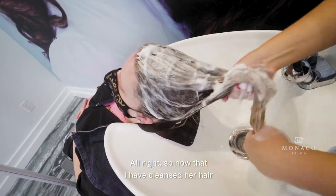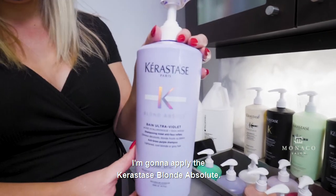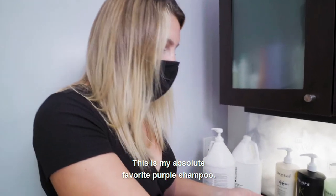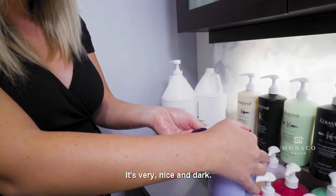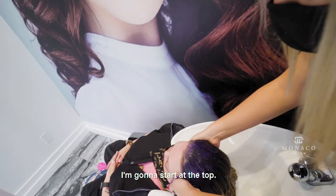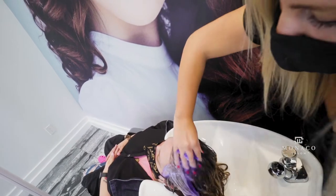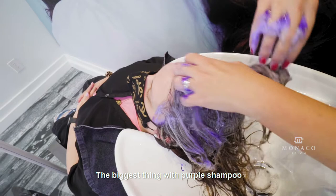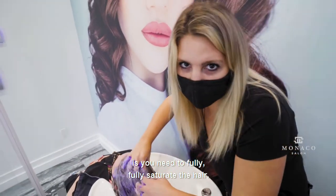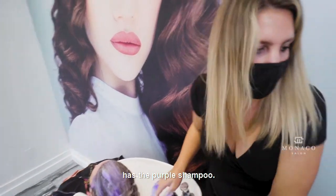Now that I have cleansed her hair with the shampoo, I'm going to apply the CareSauce Brown Absolute — this is my absolute favorite purple shampoo. It's very nice and dark. I'm going to fully saturate, starting at the top, which is where I see a lot of her warmth. The biggest thing with purple shampoo is you need to fully, fully saturate the hair and make sure that every strand has the purple shampoo.